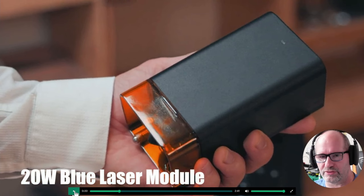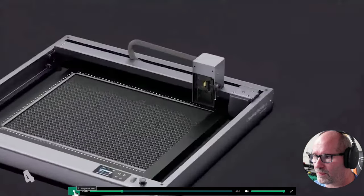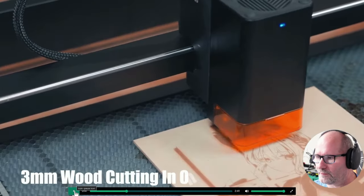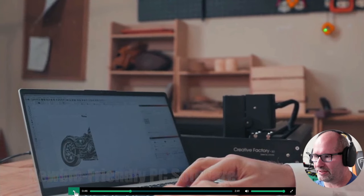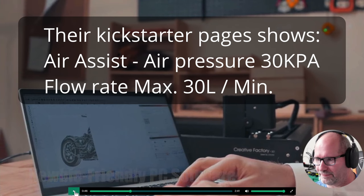Here you see the 20 watt blue laser module — just a normal 20 watt laser module. I have to say that while watching this, I don't know if this machine also has an air hose to it so that you can use air to blow away the dust under your laser. I don't see that it's connected in this image, but maybe it has — I don't know.